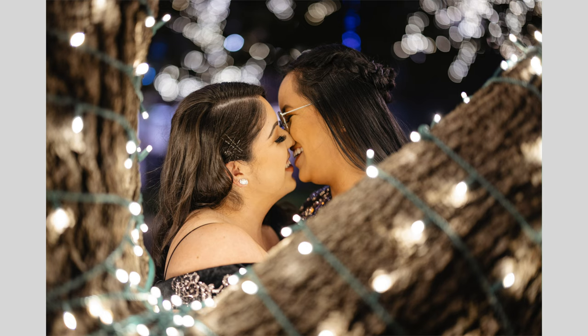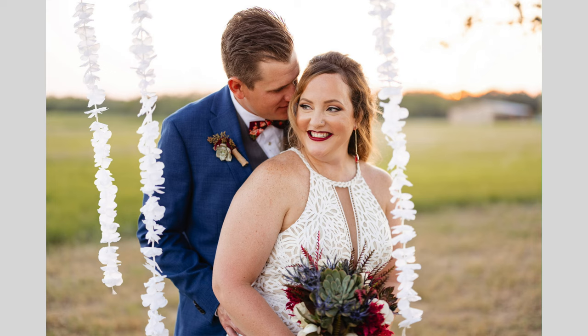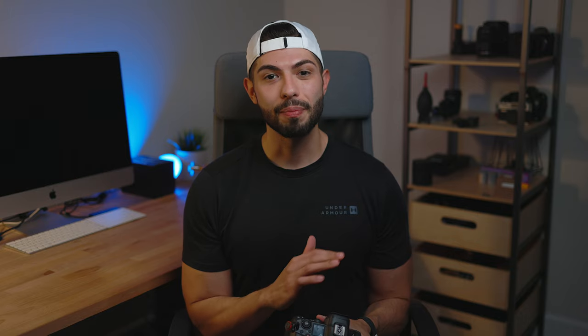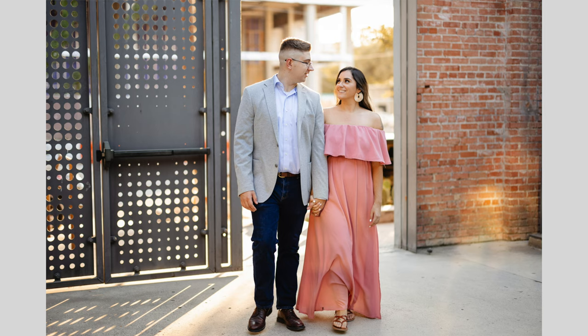High ISO: the more megapixels you add to the sensor, the worse it performs in low light. This camera performs pretty well at up to ISO 6400. I did a comparison with the Canon EOS R and at ISO 6400 they perform almost the same, which is a big win for the R5 because it has about 15 more megapixels. I would say it's usable up to ISO 6400, and in wedding scenarios I've never been in a situation where I've had to push beyond that. Up to ISO 6400, this sensor does great.